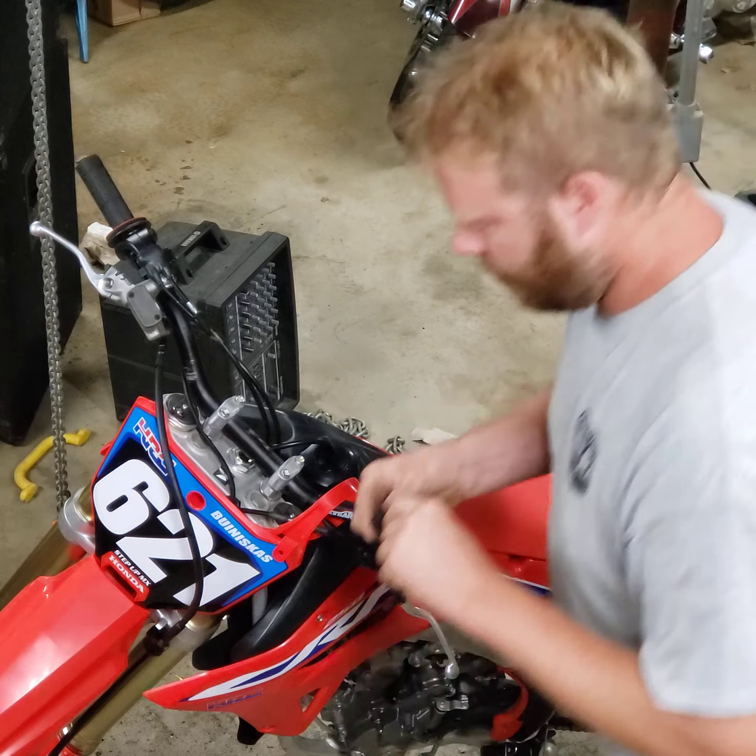Put the number plate back on. All done and set up. The light will not work unless the bike is running, so you don't have to worry about draining your battery. If you shut the bike off, the light shuts off.